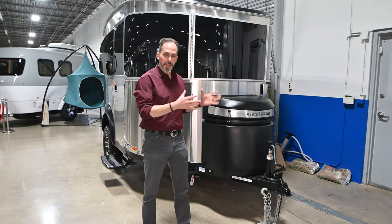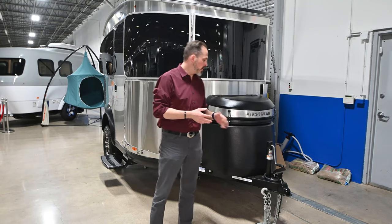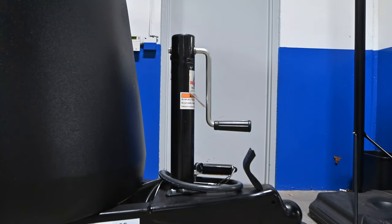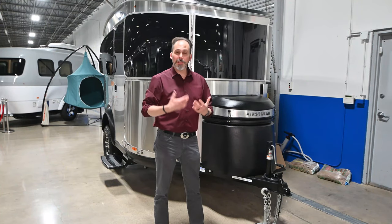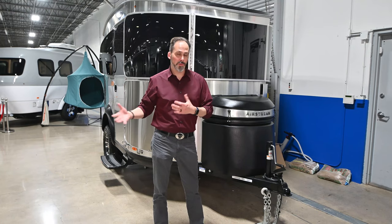You're going to see a few things that are a little different with the Basecamp compared to some of the other Airstreams. First of all, they put a manual tongue jack on here — not a big deal. It's a very lightweight trailer, so using that manual tongue jack is going to save you some 12-volt. You don't have to worry about the electrical elements, so it's nice on a small trailer like this, especially because you're probably going to be taking this places you won't take the other Airstreams.